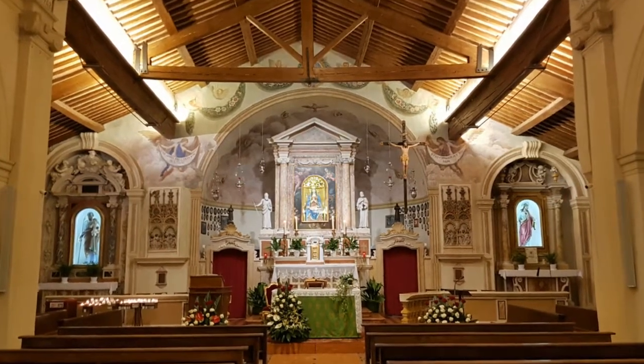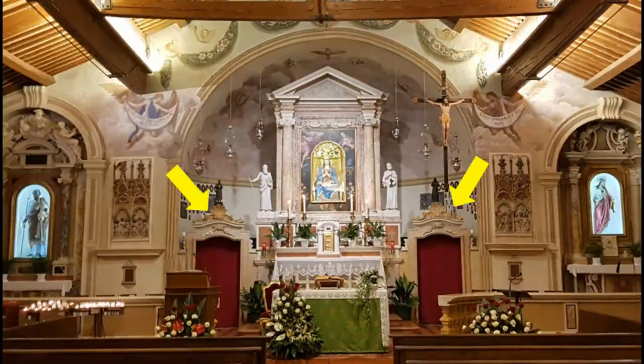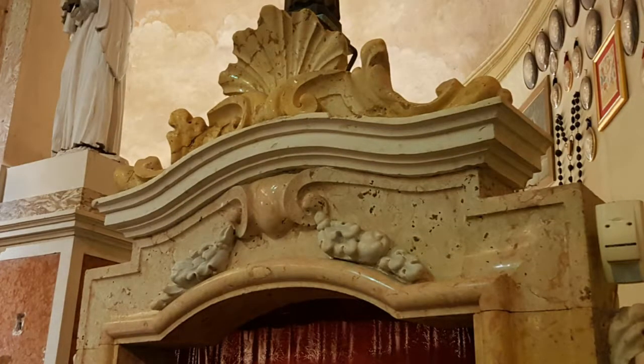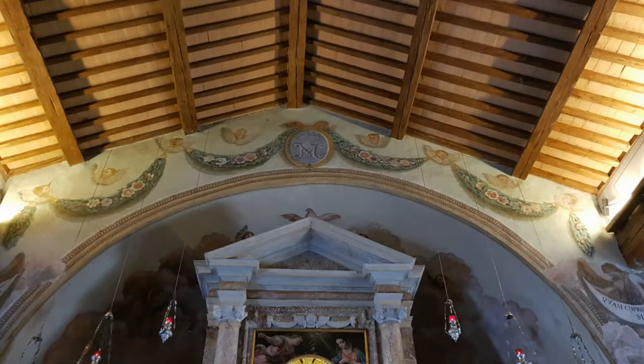Alle modifiche settecentesche si devono probabilmente le due porte di marmo abbellite da un festone di frutta al centro e da una conchiglia in marmo giallo. Nello stesso periodo l'abside centrale fu decorato con disegni d'angeli in volo, ghirlande floreali e nuvole.